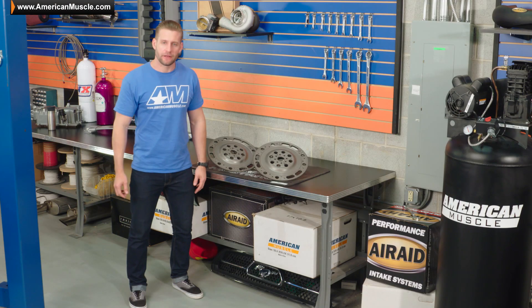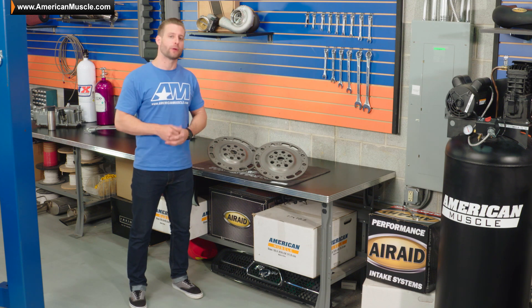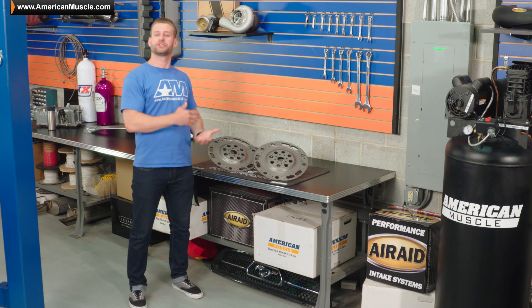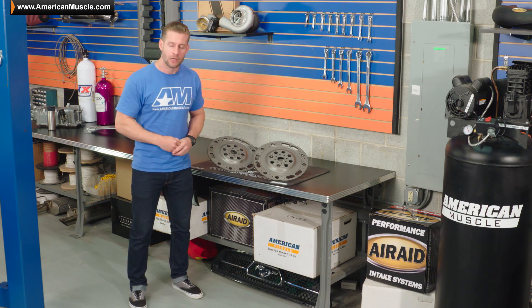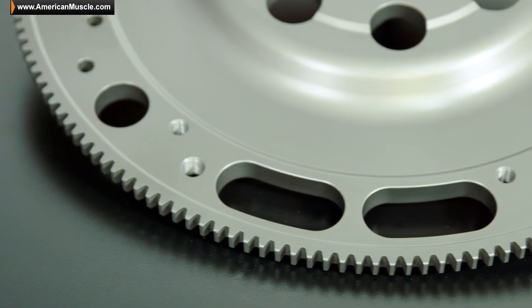So if you guys are watching this video, chances are you're either thinking about or in the process of upgrading your clutch, which leaves you with a couple of different options: either resurface your old factory flywheel or upgrade to a new lightweight unit like the McLeod here.